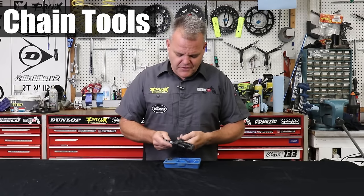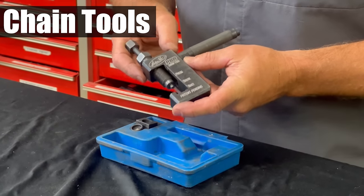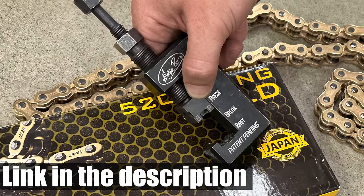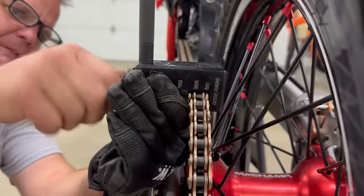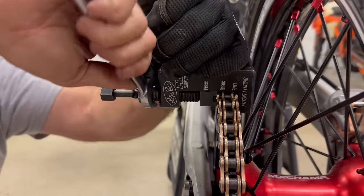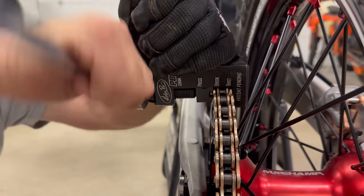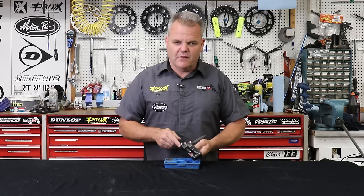Here's another favorite tool — the Motion Pro PBR, which stands for Press Brake Rivet. It will press your master link on, it can break a chain, and it can also rivet a chain. This tool is really old, as you can see from its case, and it works really well. Really nice to have especially if you're doing any type of o-ring chains — it's really helpful.